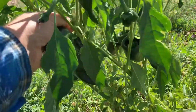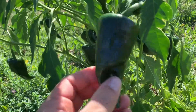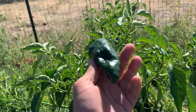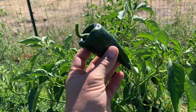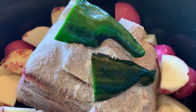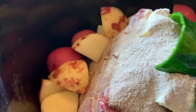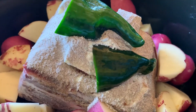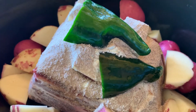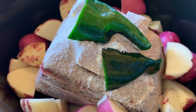I grabbed an Anaheim pepper from the garden, split it in half, and threw that on top. I also dug up some fresh red potatoes to add in, because that ranch and au jus sauce makes a wonderful gravy. It's mid-September and the garden is dying off and we've already started harvesting some of our potatoes.